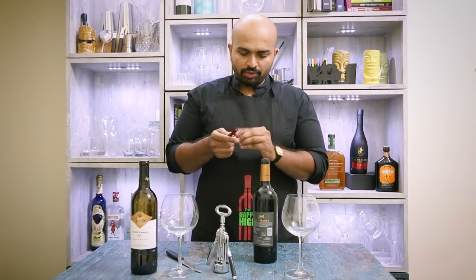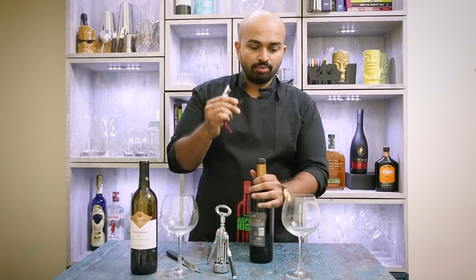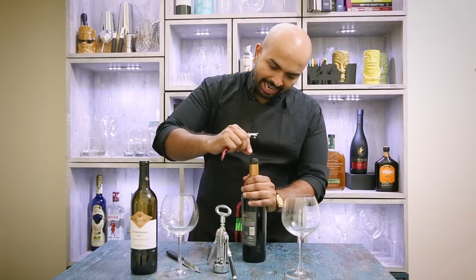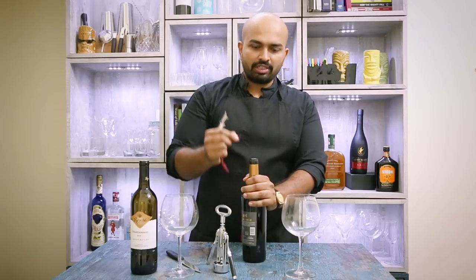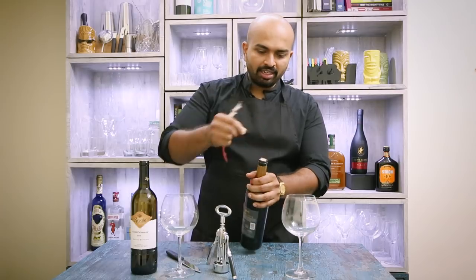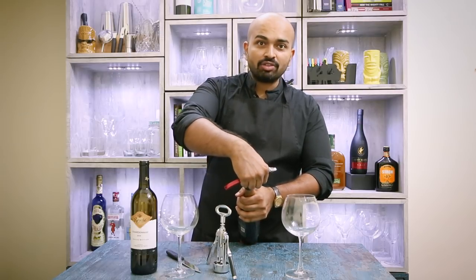Now in terms of the screw and inserting it, how do you know the screw is exactly in the center? Normally what people do is just aim and put the worm right there and then screw it. The best way is to put the first coil on the edge and then straighten it — if you put the first coil on the edge and straighten it, it exactly goes in the center.